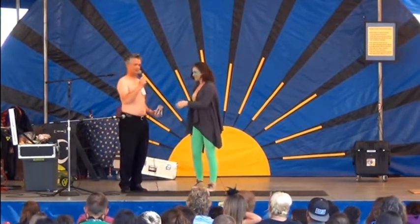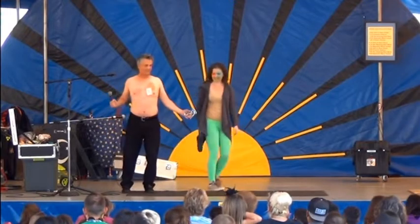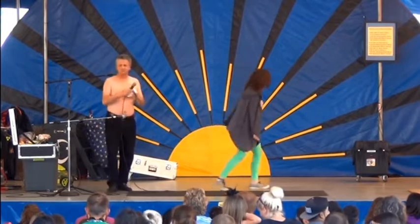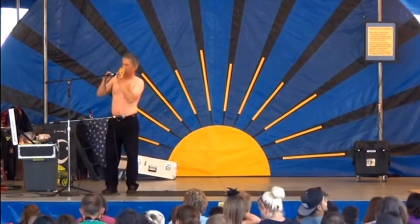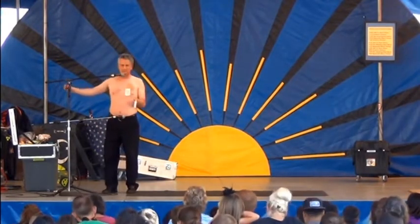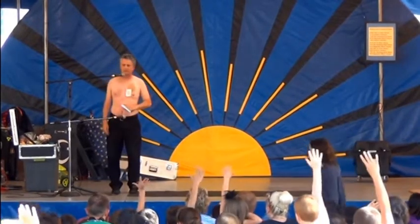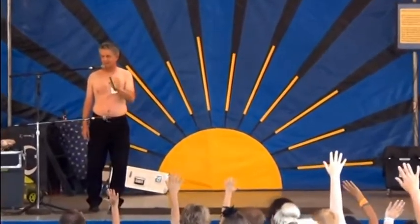Thank you, Annie. Let's give her a round of applause. All that applause is for you, Annie — to your seat. Thank you. Now, there must be others who would like to have fun with a staple gun. Who would like to staple ordinary cards to my bare flesh? Raise your hand and I'll make the rounds.